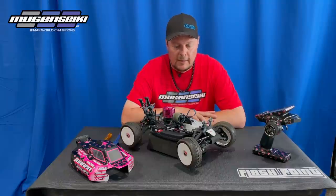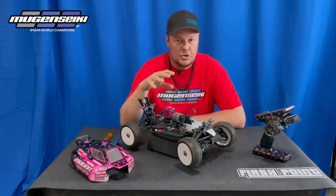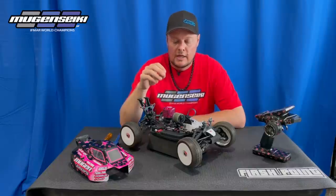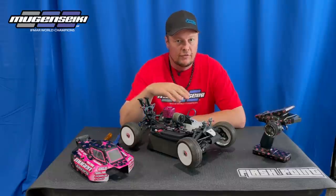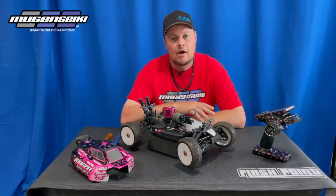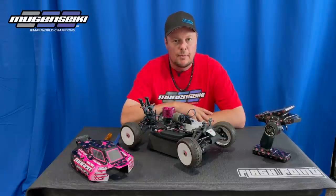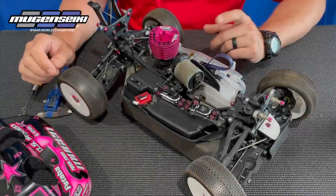We're going to start with an initial overview of the linkage, then setting the brake deadband, the brake bias front to rear, and then talk about the amount of brake actually needed for off-road. I'm using Rhonda's buggy for this video because we just put new servos in it, so it's a perfect time to go through the brake setup.